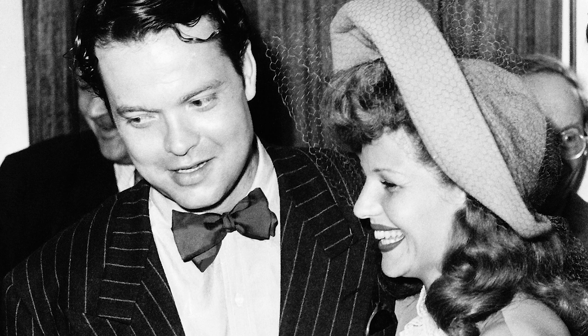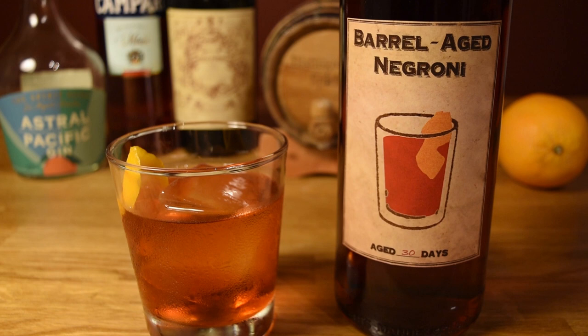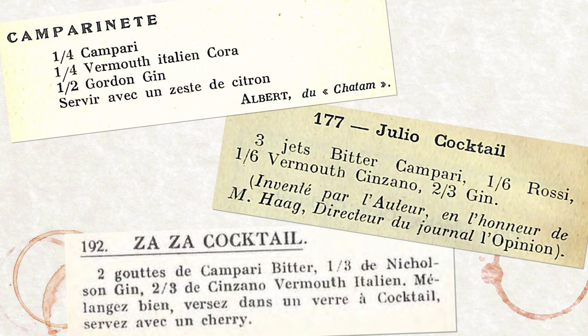Orson Welles may have been responsible for getting the Negroni in print for the first time, but it wasn't the first time the recipe of gin, Campari, and sweet vermouth was found in print. In Europe, particularly in France, there were a lot of drinks that appeared in bar books that were virtually the same as the Negroni, but under different names. They started popping up around the late 1920s — the Zaza cocktail in 1927, the Julio in 1928, and the Campari Nette in 1929, as well as others. All of these appeared in French bar books and were created by different people.